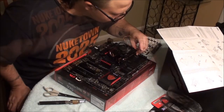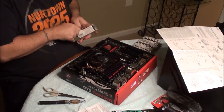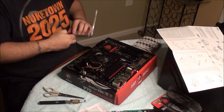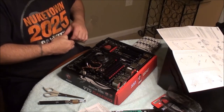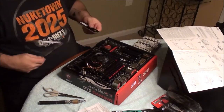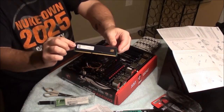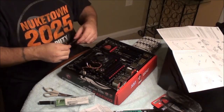I think the hardest thing I had to do was figure out where all the wires went - that was probably the most difficult part. Here I'm just getting ready to put the RAM in.